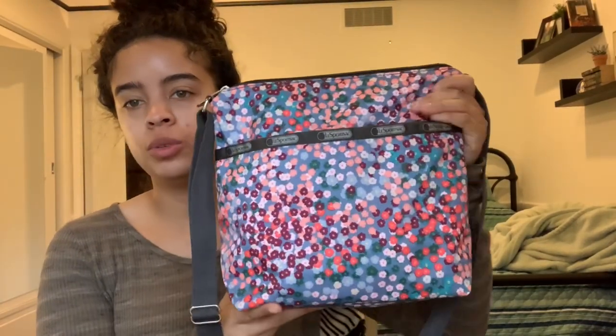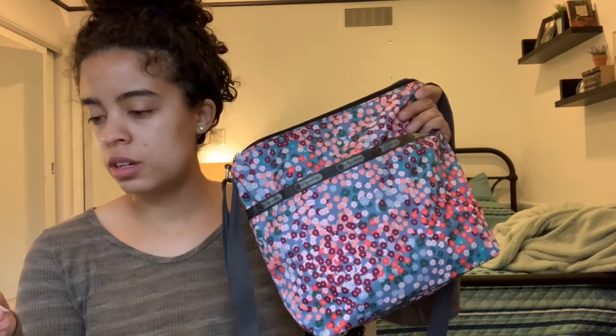Hi there, welcome back to my channel. Today I'm going to do a what's in my bag video. I am using the Lisport Sack Small Clio, and this is in the print A La Prima Floral.